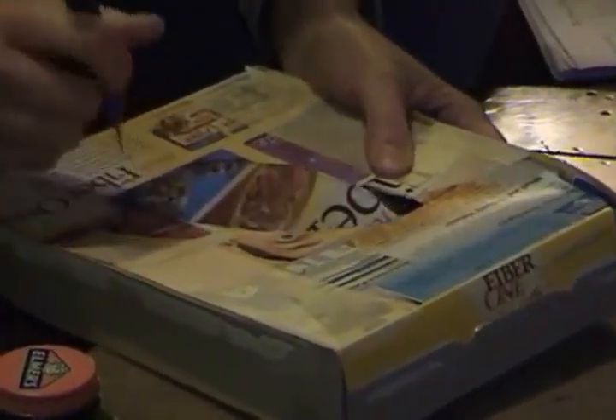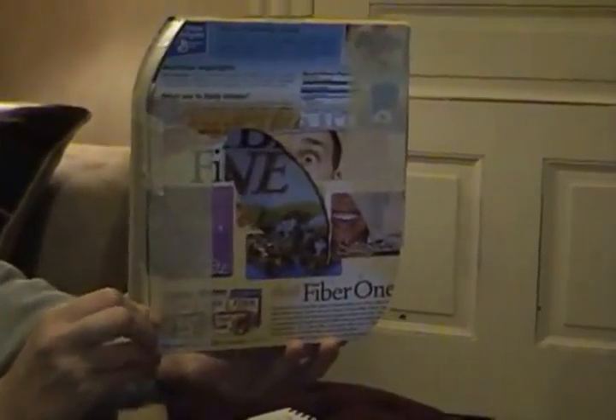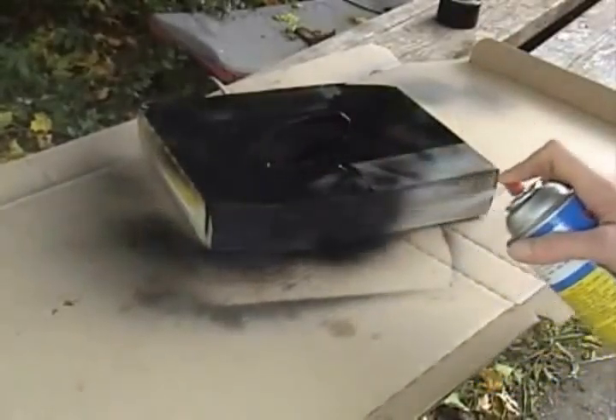If students make their prototypes from cereal boxes, they may wish to spray paint them a solid color so that they can better see the overall shape. Students are required to make at least two prototypes.